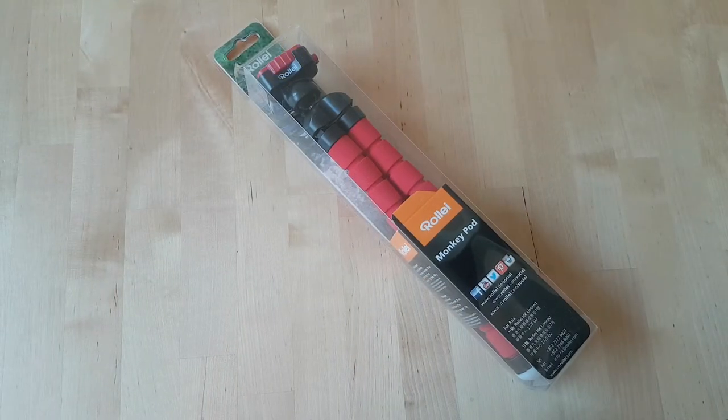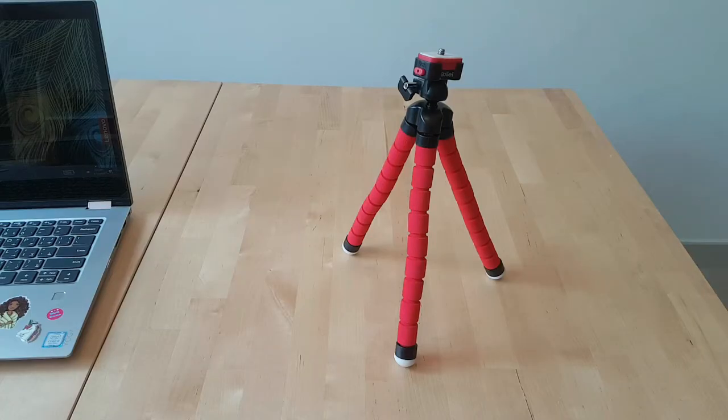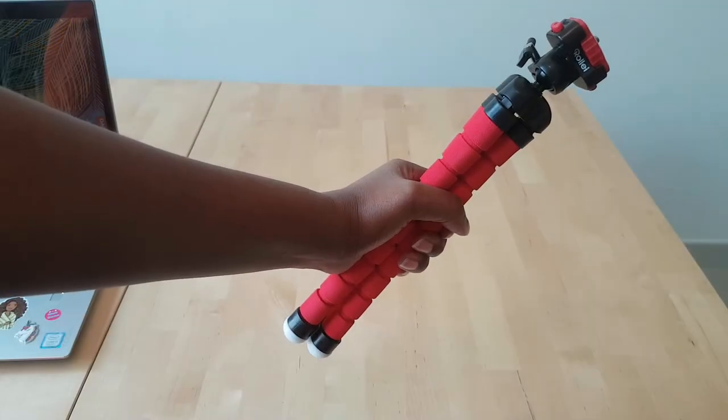Sometimes I also use this Rolee simple tripod in case I need to hold it as I walk, but I don't do that much since most of my recordings are DIYs done in one place.